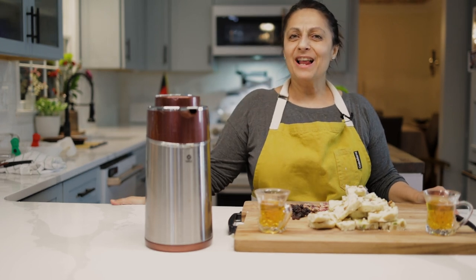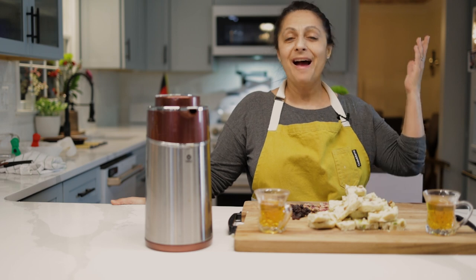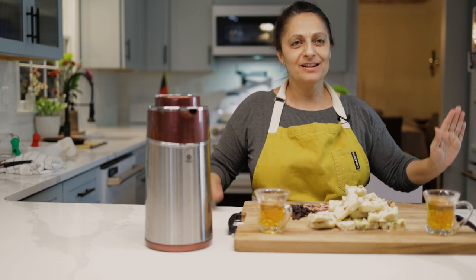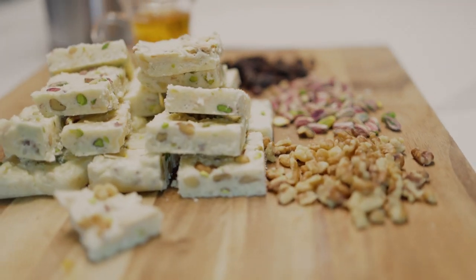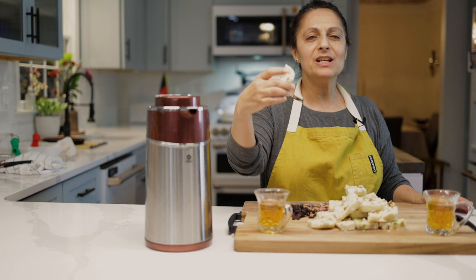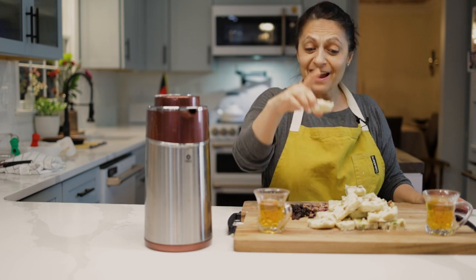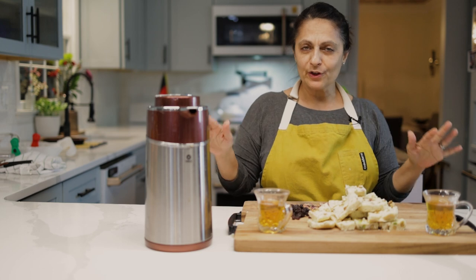As-salamu alaykum wa rahmatullahi wa barakatuh. Hi, I'm Miriam and welcome to Afghan Cooks. I'm the Afghan who cooks and today we're making shirpera — Afghan milk fudge, crumbly and sweet and delicious and fairly easy to make. It makes a wonderful dessert with some nuts and fruit and tea.